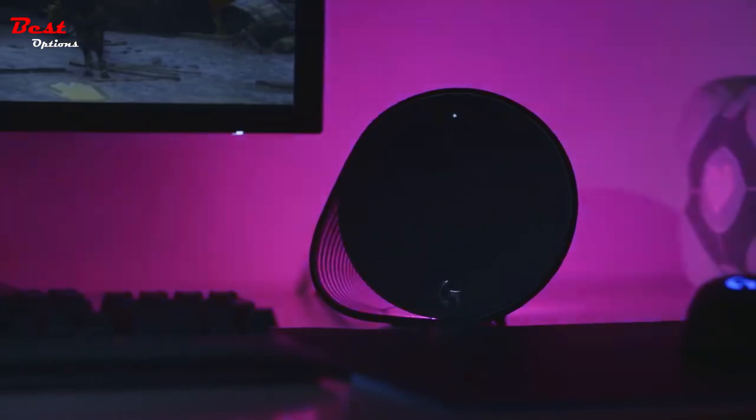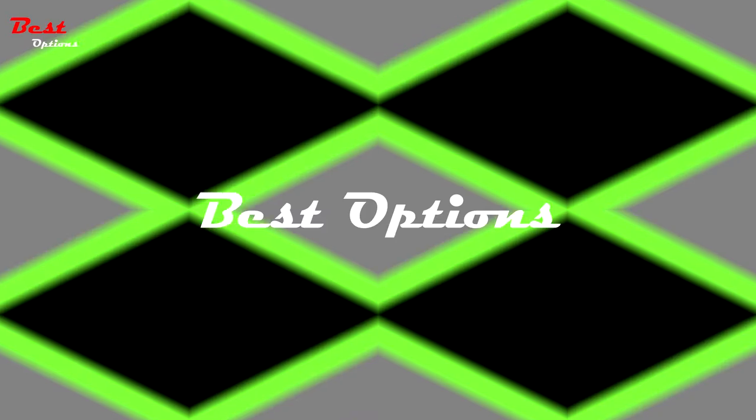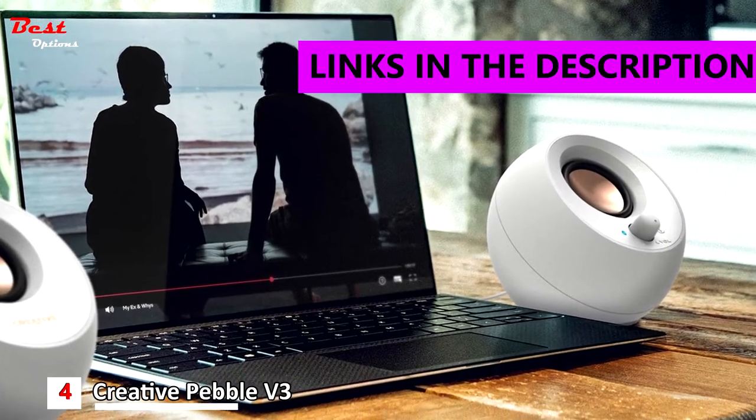There's never been a better time to upgrade your gaming audio setup. Number 4: Creative Pebble V3. It costs around $40.